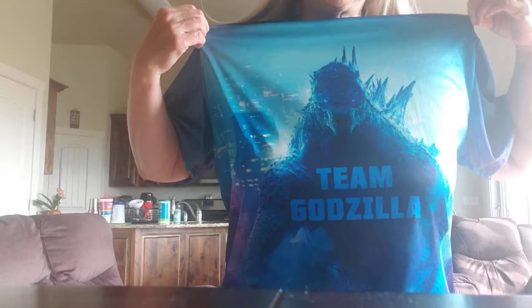Hi guys! Time to do another video. Don't mind the crap all over the back of my house. I just did a video on my favorite monster — I hope you guys saw that. If you're into Godzilla, if not, it's okay.